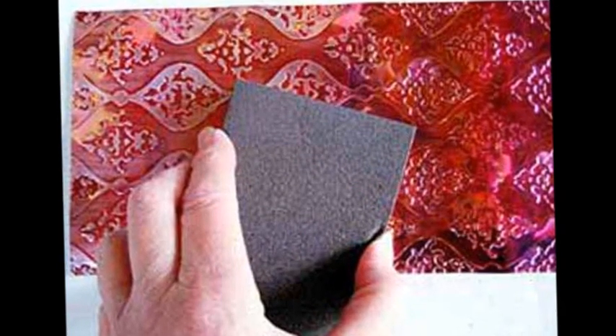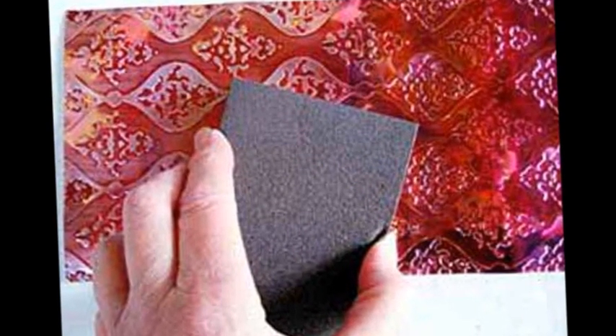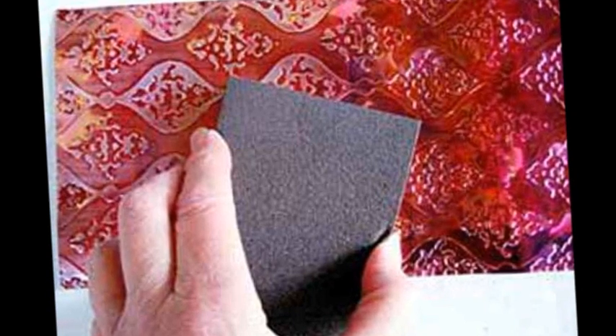Next, lightly sand the raised areas of the embossed surface. Wipe off with a soft rag to remove the dust. Next, if you like lots of sparkle, skip the sanding and go directly to step 4.